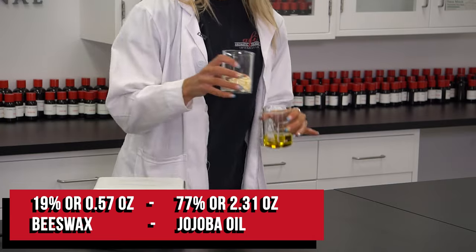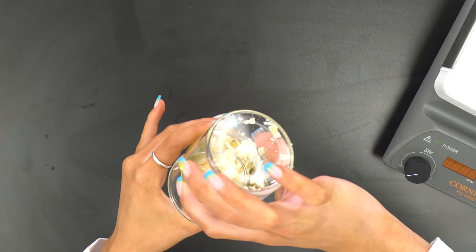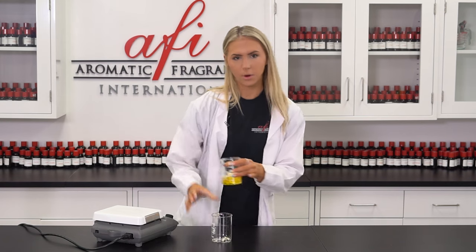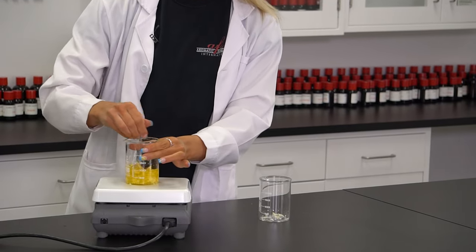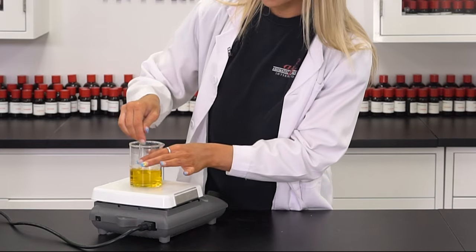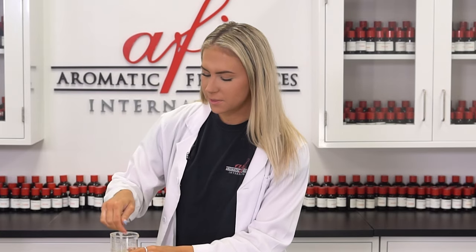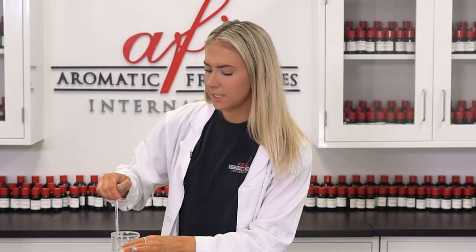I'm going to start off by adding my beeswax into my jojoba oil and then I'm going to pop that onto our hot plate. We want to get our beeswax melted into this jojoba oil so it creates a nice balm-like texture that will go really nicely onto our skin. When the beeswax is fully melted, then you're ready to add your fragrance.